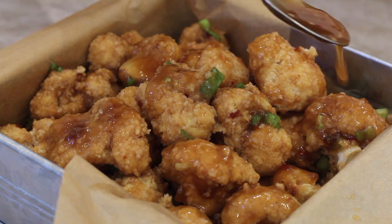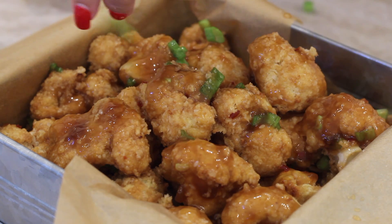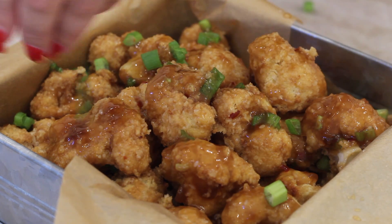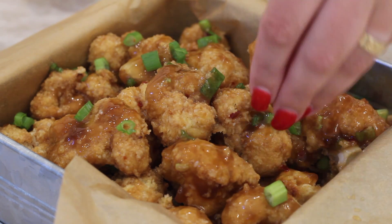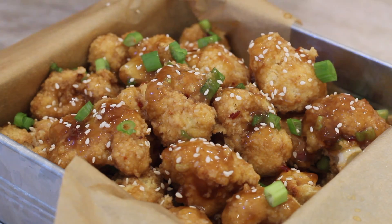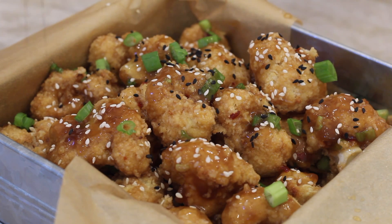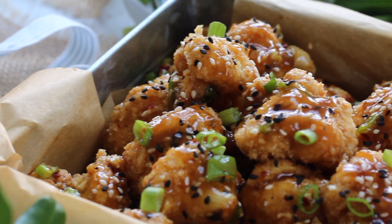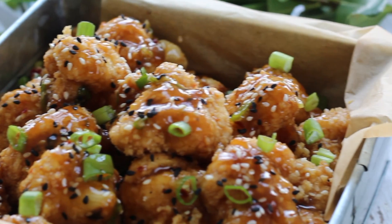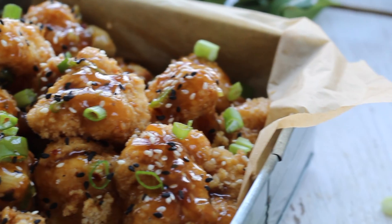I put them in a cute box with parchment paper to look like a little appetizer at a restaurant. I sprinkled some more green onion on top because I love it — I'm obsessed. And then of course white and black sesame seeds. And now here they are: delicious spicy sesame cauliflower wings. So good, so delicious, and worth all the effort.